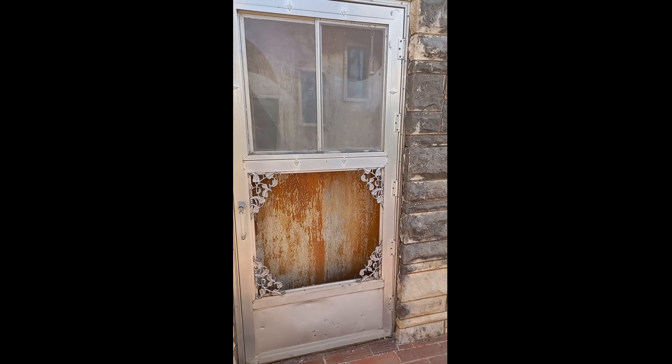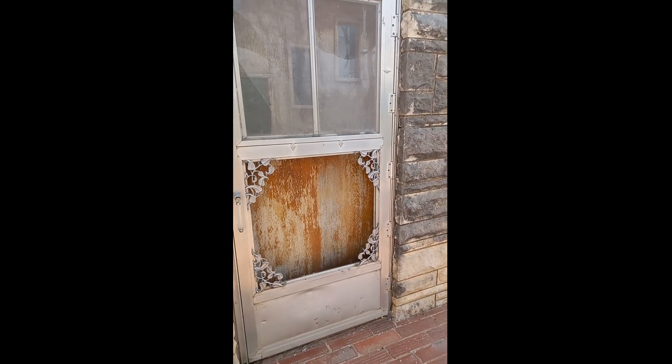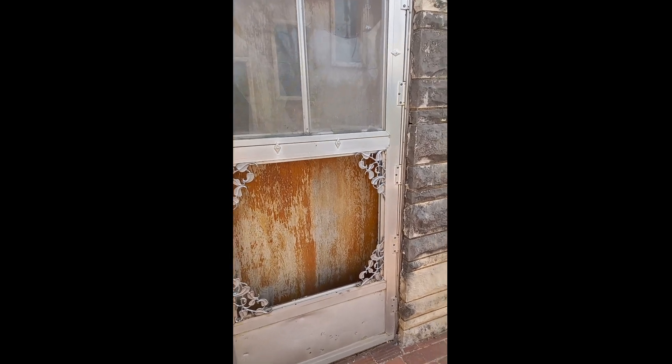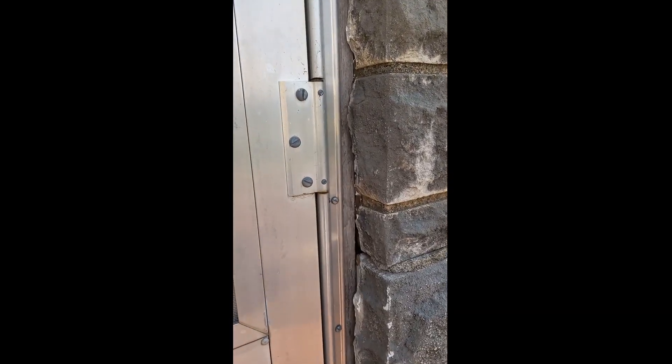If you're watching this video you probably have the same problem I have with these type of storm or screen doors. These have special hinges and I'll show you a close-up.